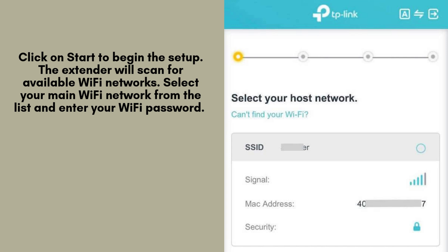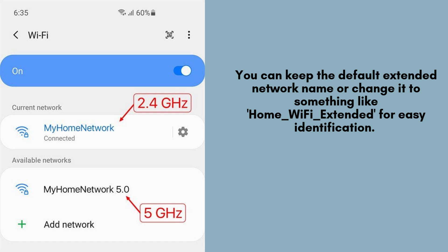The extender will scan for available Wi-Fi networks. Select your main Wi-Fi network SSID from the list and enter your Wi-Fi password. Click Next to proceed. You can keep the default Extended Network name or change it to something like home_wifi_extended for easy identification.